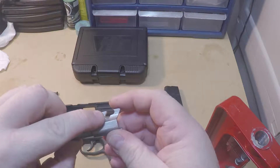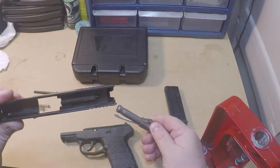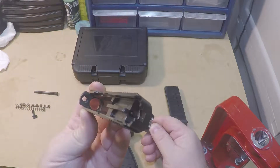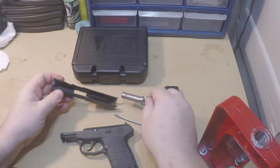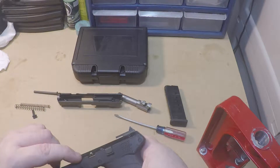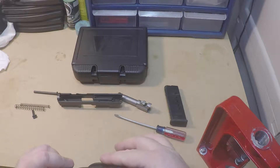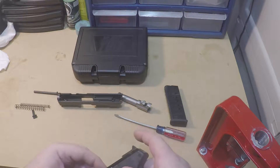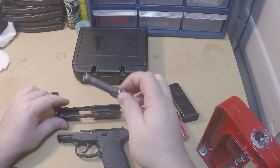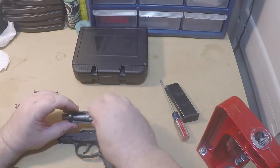This little slot right here is where the pin goes — that's what makes putting it back together a bit tricky; you just have to line that slide up. Looking at the inside of the slide, it's really pretty simple. It does have full-length rails, which is good. It is an all-polymer frame — there are metal components in here, but the rails are polymer, not steel. You're also looking at a gun that's not meant to be a range gun — it's not something you're going to run thousands of rounds through.